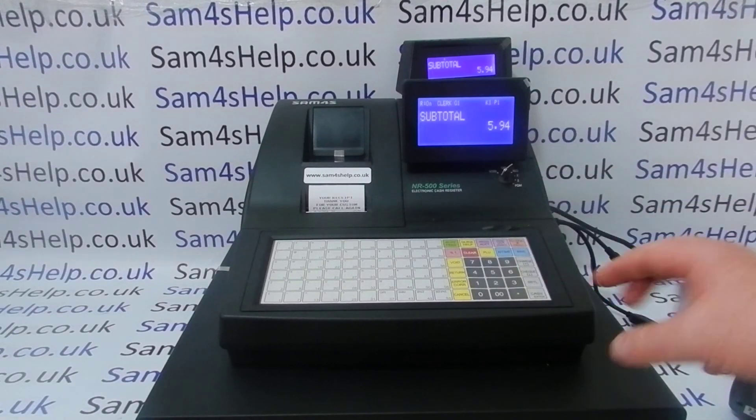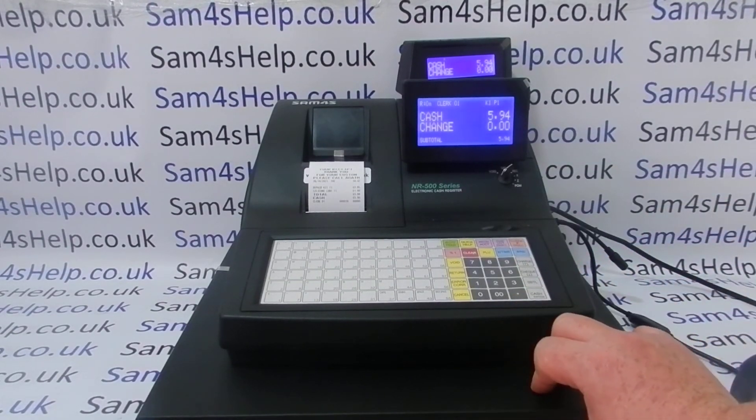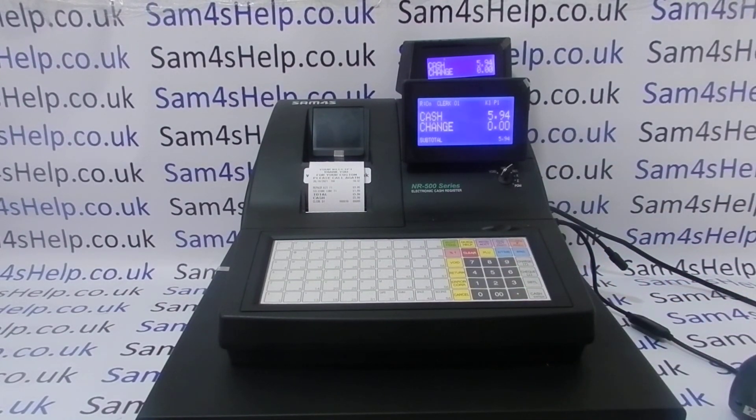That's how to program your barcode products. I've got other videos related to the 500 series — setting your barcode scanner up to work with the till, and using it in general sales operation as well. They'll be appearing on screen now, so you're welcome to check those out. You can also subscribe to this YouTube channel or visit Sam4sHelp.co.uk for more. Thanks for watching.